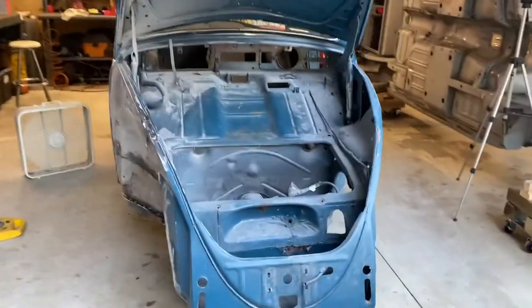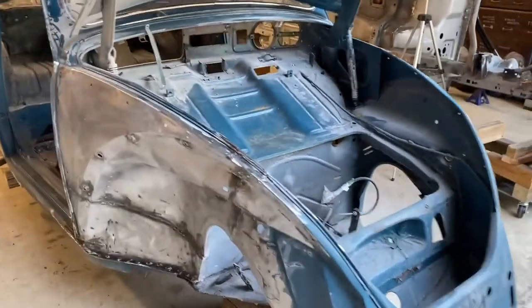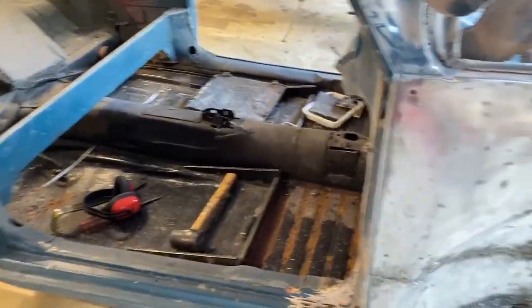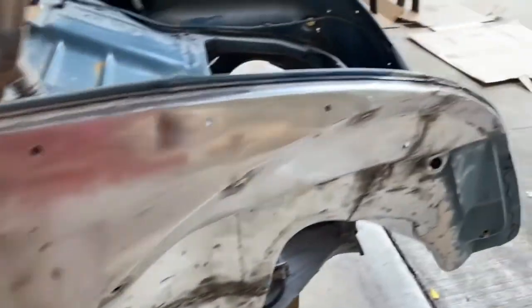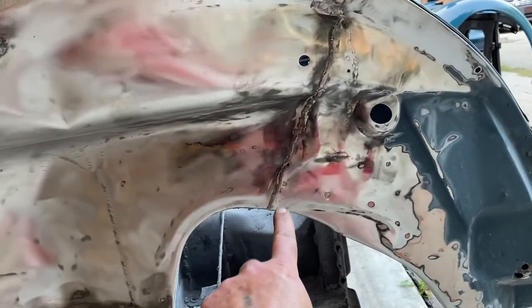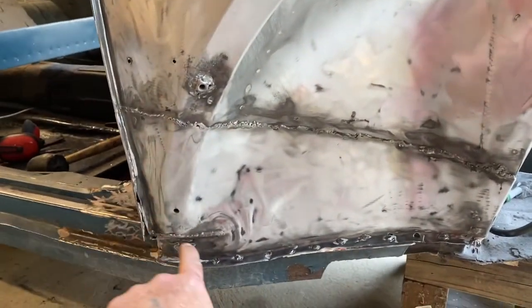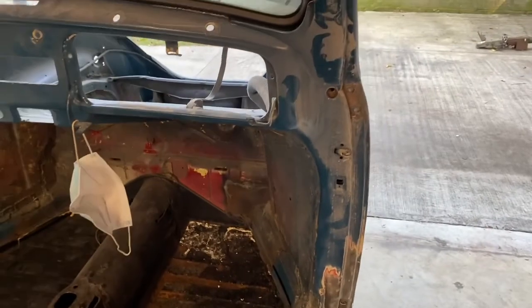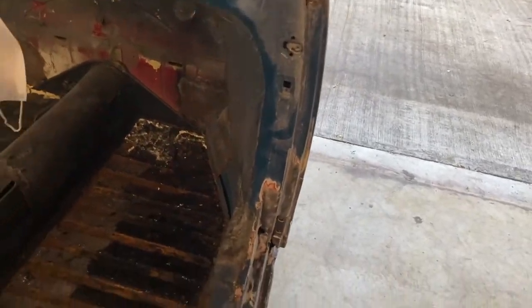Today we are working on continuing the stripping and removal of the paint. We're getting ready for painting — eventually we're going to strip the whole thing — but the other main reason is to figure out what needs to be repaired. You can see a gap, a joint, a patch, and a weld in here. This A-pillar has all kinds of ugly in it, so we're trying to excavate and figure out what's going on.